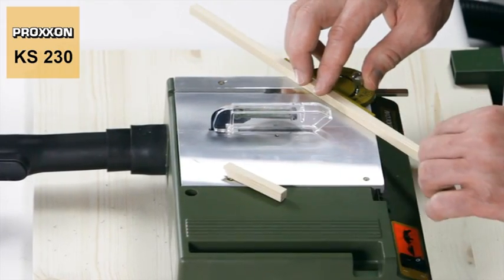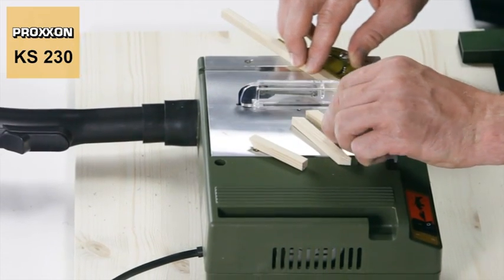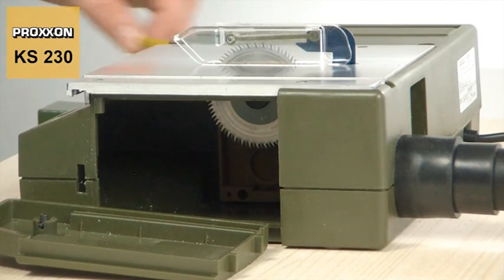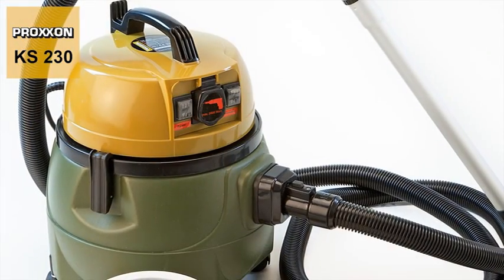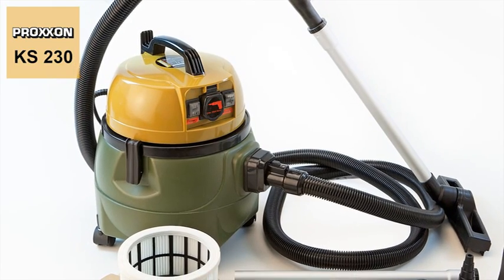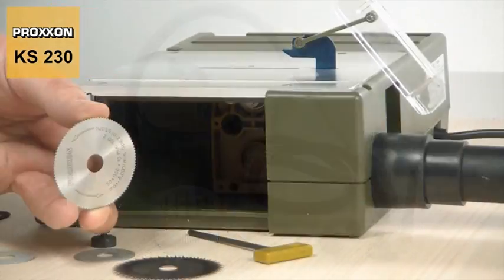To ensure that your workplace remains clean, a vacuum cleaner can be attached to the suction connection on the KS230. Its use is strongly recommended, not only because sawdust is prevented from spreading around the immediate area, but because the housing interior is also kept clean at all times, ensuring the smooth functioning of the saw and protecting the mechanism against wear. An ideal partner for this purpose is our CWMATIC Compact Workshop Vacuum Cleaner. Its automatic on-off function enables remote control using the working unit, an extremely user-friendly option for keeping the workplace and the KS230 clean.